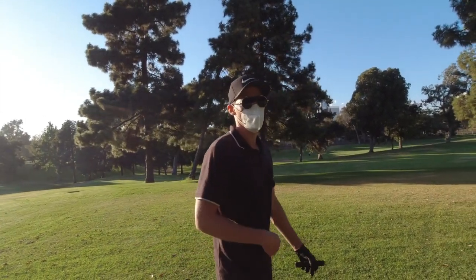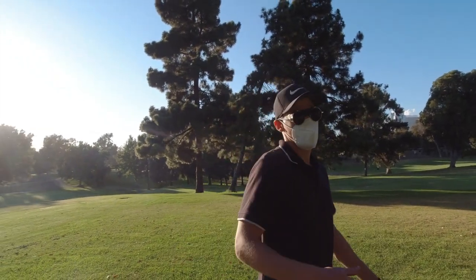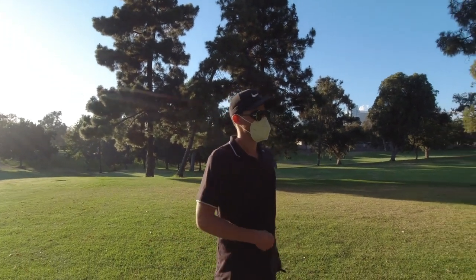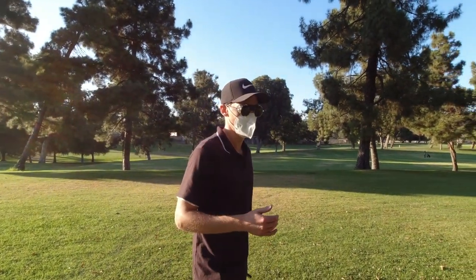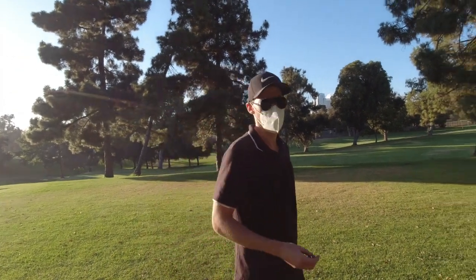When I started about a year ago, I just bought a big bucket of refurbished golf balls thinking that I'm going to lose most of them anyway, which was true. But throughout the year I've been told by several people that it's very important to focus on one kind of ball in order to get a good feel and also to be able to judge the distances a little bit better.